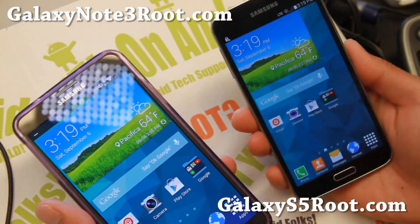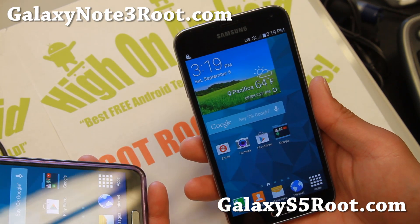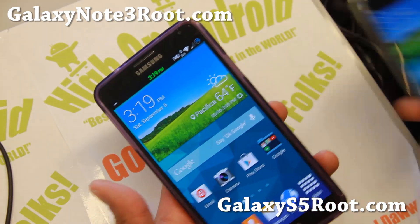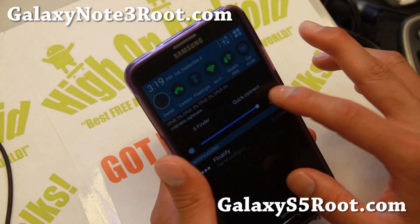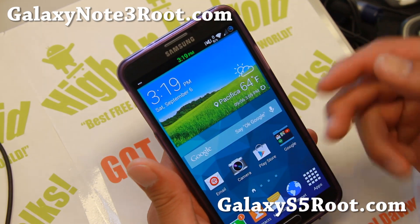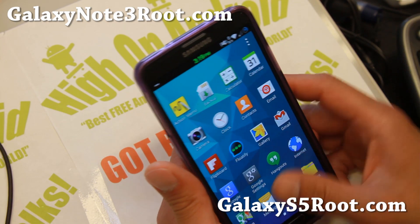Check out the latest version of More ROM. This is actually a ROM for the Sprint S5 but it has been ported to the Sprint Note 3 — it's the exact same ROM. The only thing this one does not have is the S5 camera because the developer took it out due to bugs, so you get the Note 3 camera, but otherwise it turns your Note 3 into an S5.